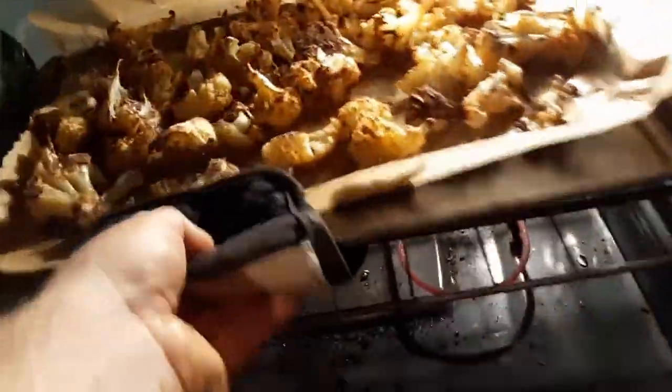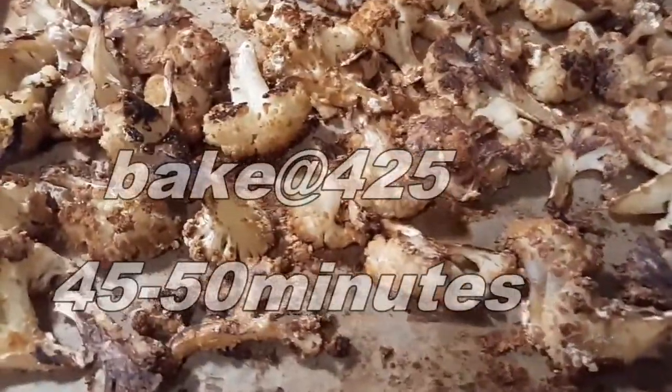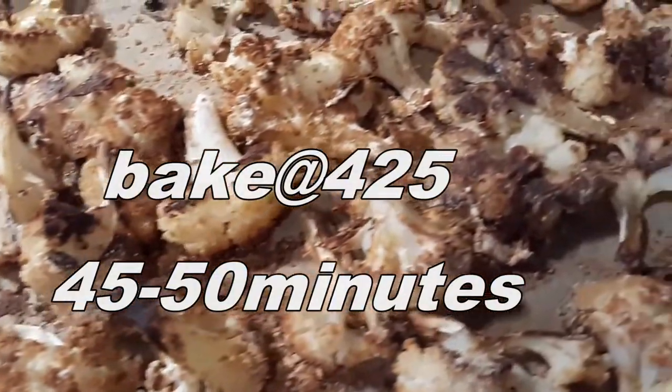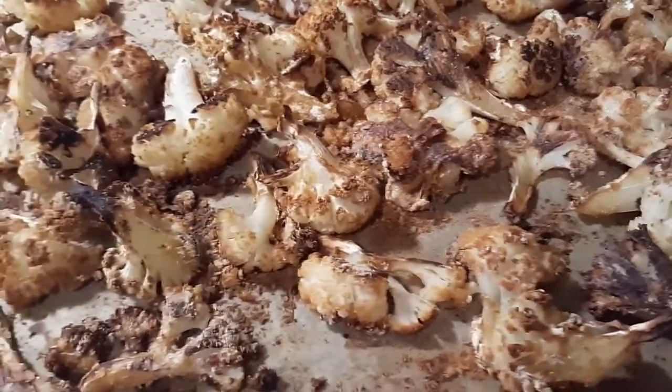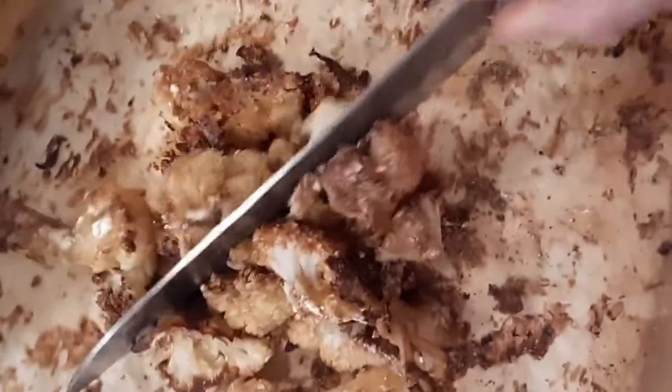Okay, let's check this out — oh, they look good! 45 to 50 minutes. Perfect, those look amazing. Chop some up, put it on nachos.